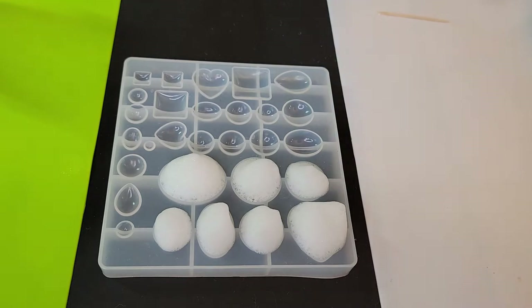We do want to make sure that all the UV resin is covered in bubbles, though. So now, without wasting any time, I'm going to grab my UV light and start setting this resin.